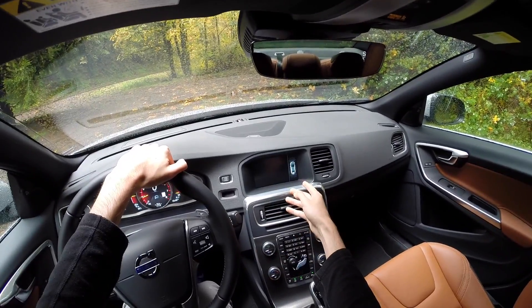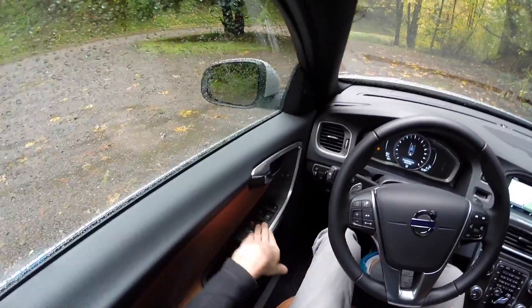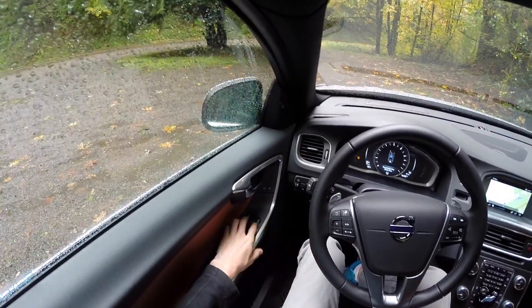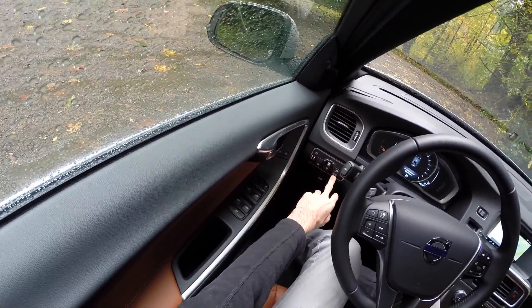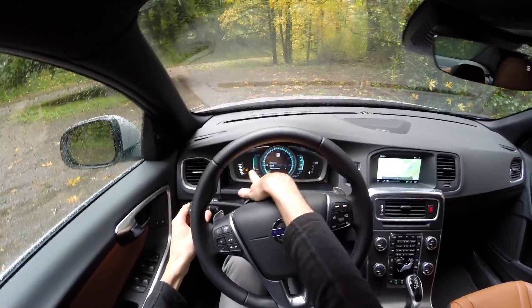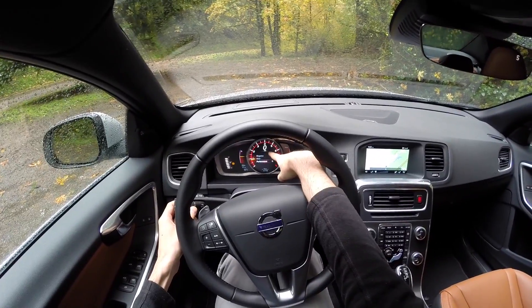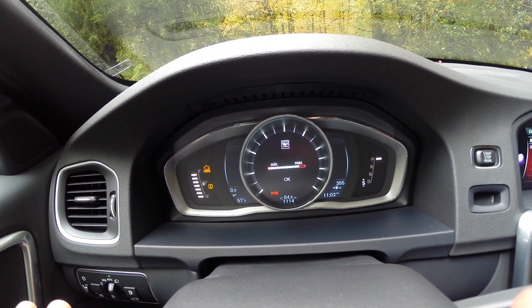You also have a rearview camera and blind spot detection on the right and left — these will light up to let you know there's a car in your blind spot. Automatic power windows all the way around, and the outside mirrors can fold in with the touch of a button. You've got fog lights up front, automatic headlights, gas pump and trunk release. For the gauge cluster you can choose between different themes: the standard elegance view with RPMs on the right and speed in the center; eco, which gives you a guide on how efficiently you're driving; and performance, which turns the center into a tachometer and displays speed digitally. Engine oil level is monitored electronically and can be checked through the menu.